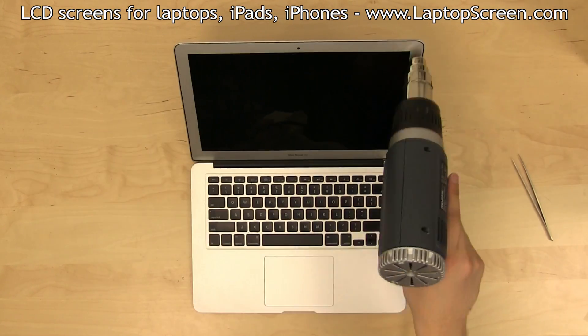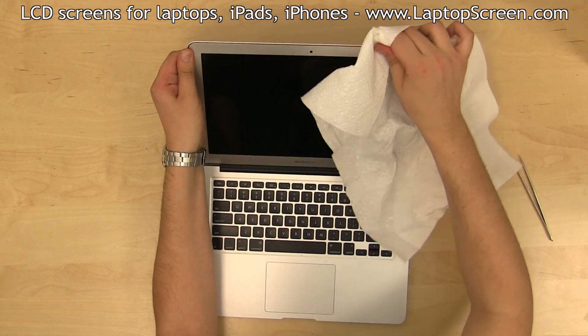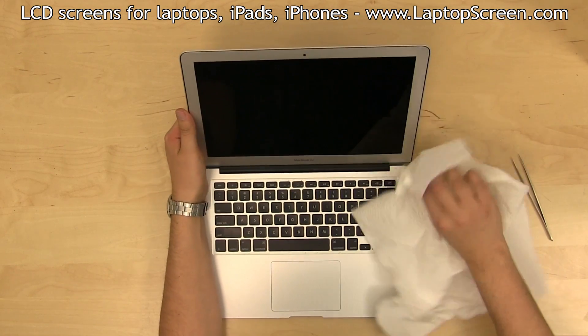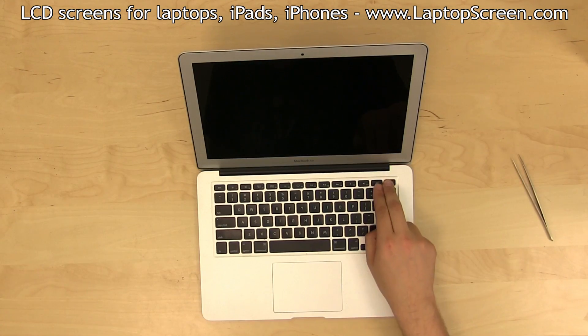Reheat the bezel a second time and reapply the pressure. Reheat the bezel once more, and you're done.